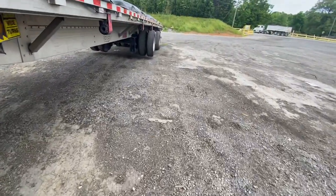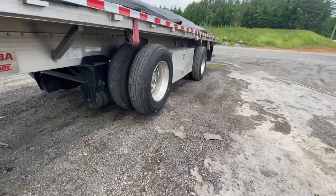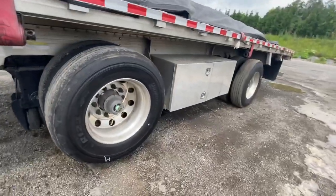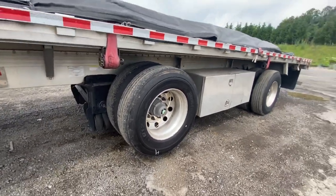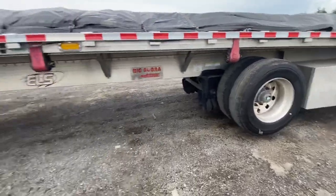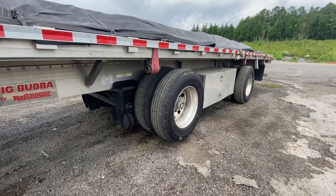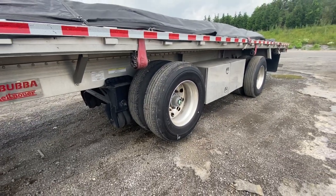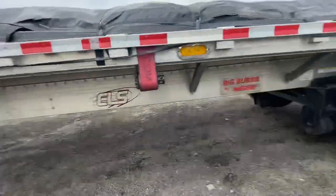You ever seen trailers or trucks with a tire up off the ground like this? That's for lightening the load off that tire. You use it for turning, for towing, for scale houses — if you want to run real light you don't need both tires on the ground, you can just lift it up. They say it's good for fuel mileage too. There's a lot of things you can use it for.